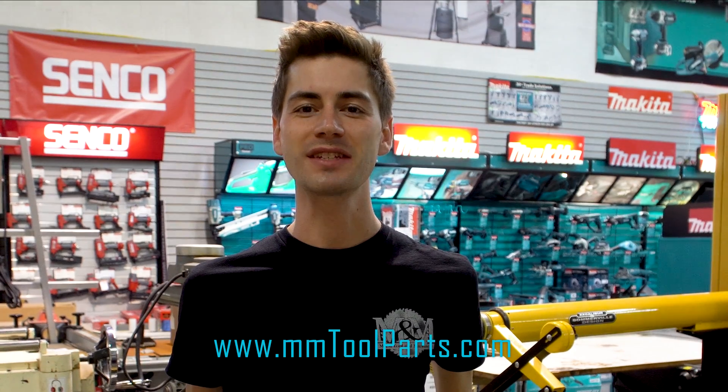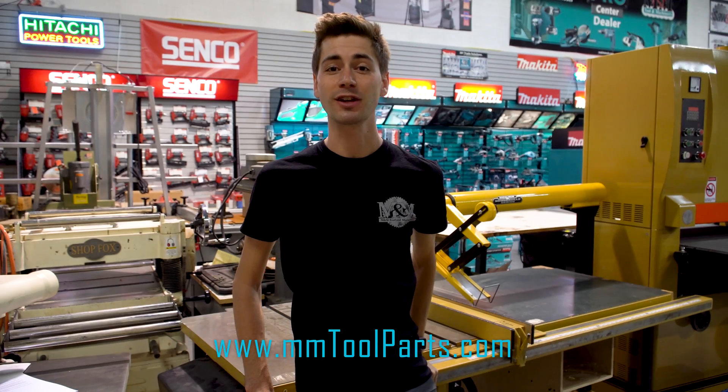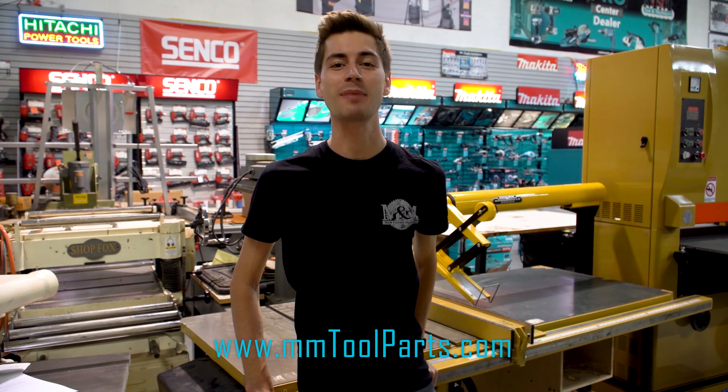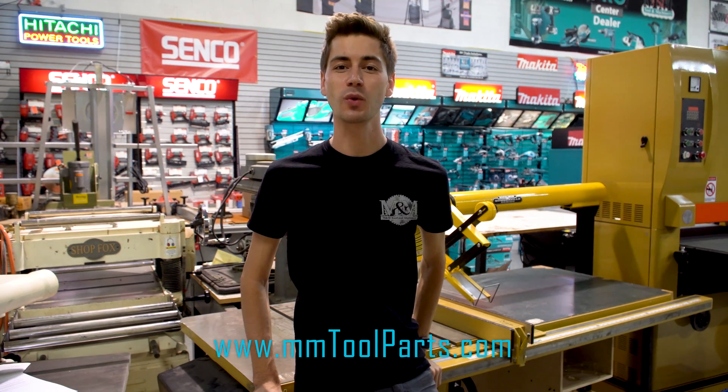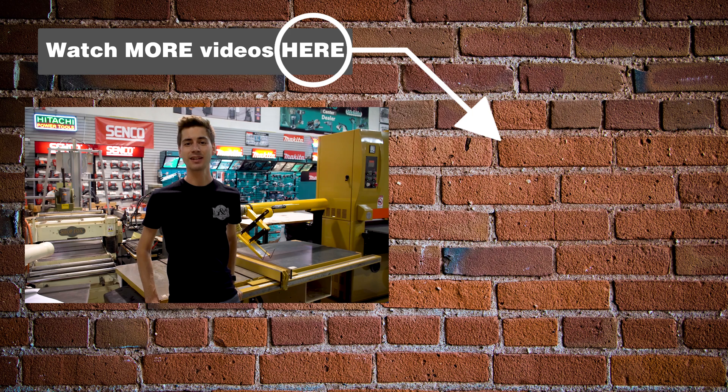And that's it! Converting or replacing these motors can seem overwhelming at first. Hopefully this guide makes it clear and simple so you can get the job done and get back to what matters. All of the parts we used in this video can be found on mmtoolparts.com. We are the largest seller of Powermatic table saw motors in the world — we get better prices that we pass on to you. A leader in tool repairs for over 80 years, let us help you keep your tools running like new. If you have anything to add or any questions, leave a comment below.